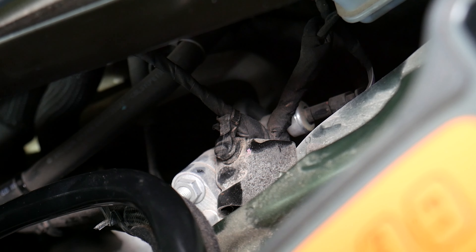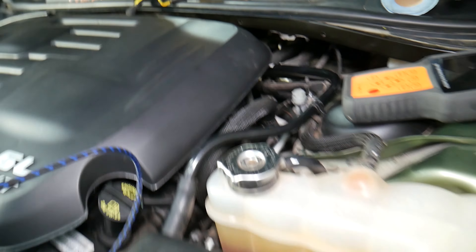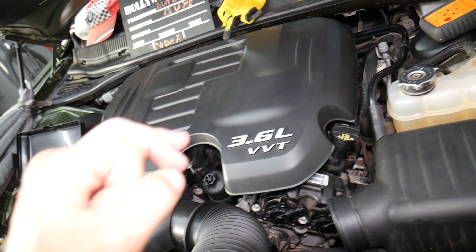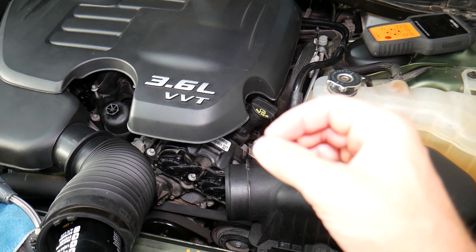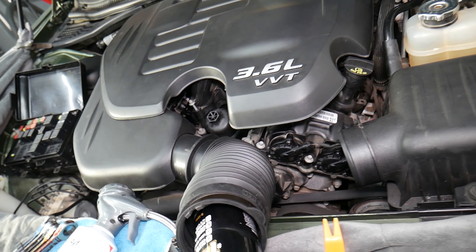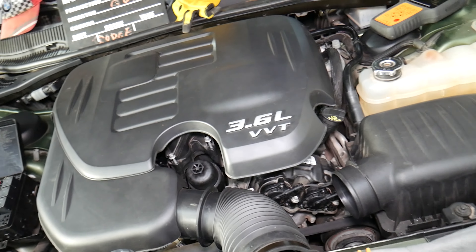There are two kinds of AC pressure switches. One type does not require you to drain the system — on your Dodge, it has a kind of valve, like a valve stem on a car tire. When you remove it, it will leak a very small amount of freon, then the valve will close and you can install the new one. The other kind is an open line, so once you remove that switch, all the freon comes out. That can blind you and cause other damage — it can be catastrophic.